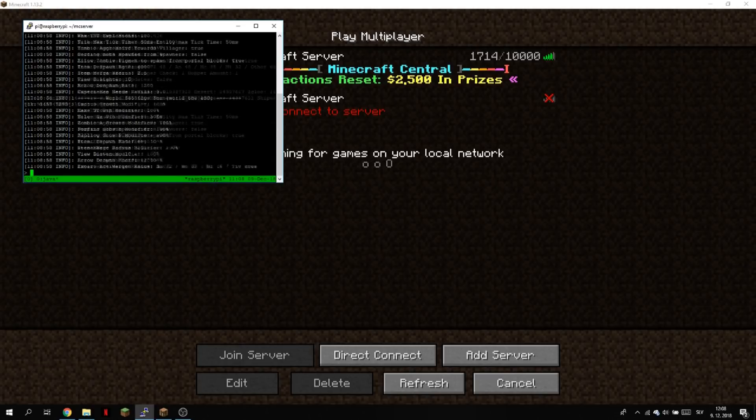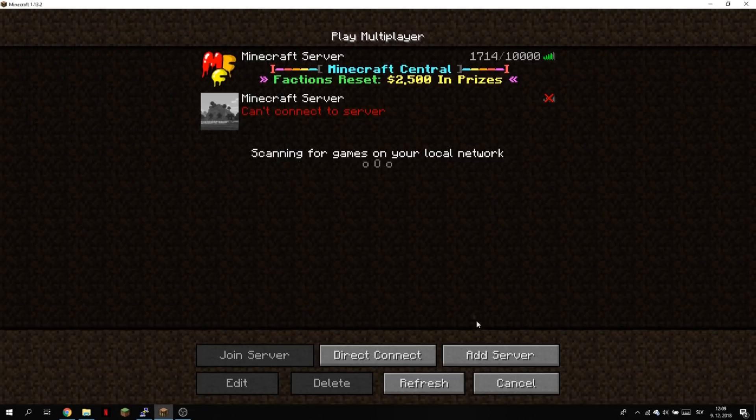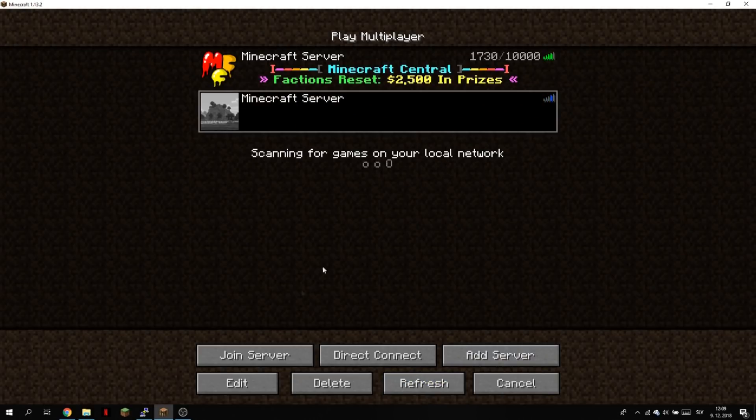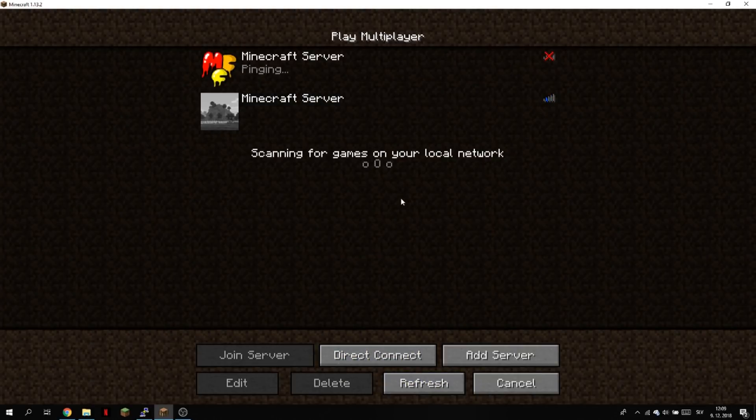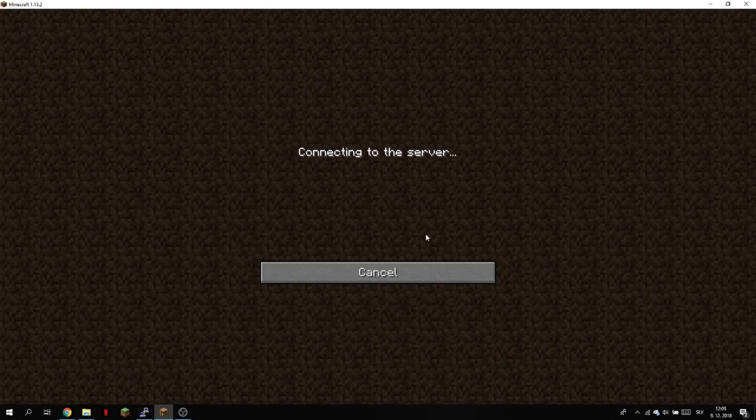tmux lets you run a Minecraft server in the background — you can close the terminal window and it will still run. We can close this now and it will still work. The server is loading and it's done. Now we can connect to the Minecraft server. It'll take a little bit of time because the Raspberry Pi has only one gigabyte of RAM and a processor that's not as fast — it's just a microchip. The Minecraft server is now loaded and we can connect.